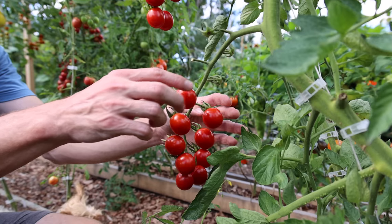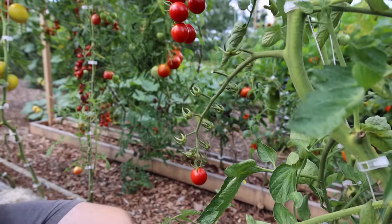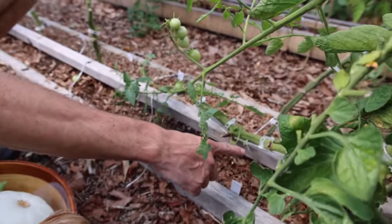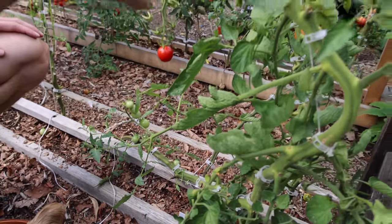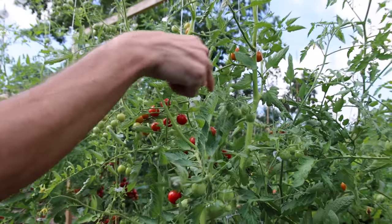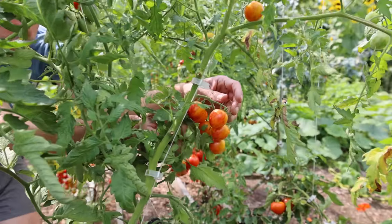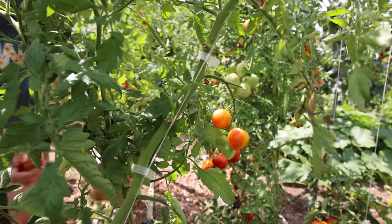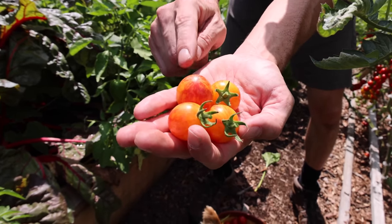Let's grab some of these cherry bomb tomatoes — really nice sets, fantastic producer. Take a look at the stem: we're lowering and leaning — look how the stem is all bent. This makes it much easier to reach the higher ones as you go up. And right behind is the Sunrise Bumblebee — let's grab some of those. Such a beautiful color, really nice flavor, a cool tomato.